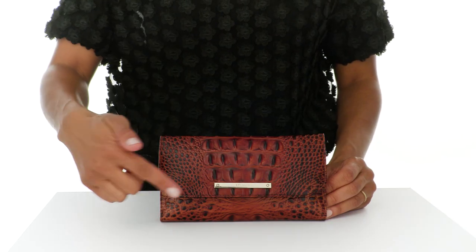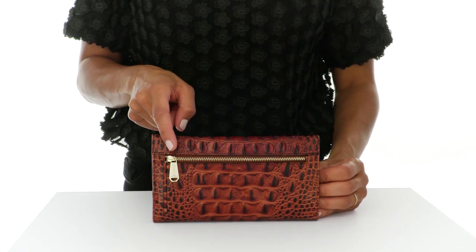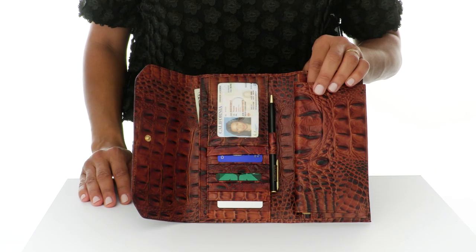This is the soft checkbook wallet, a top selling style that does it all. The fold over flap is secured with an adjustable snap, and the back zip pocket is perfect for change. Inside you will find an ID window.